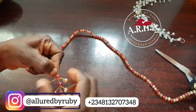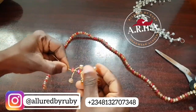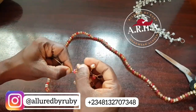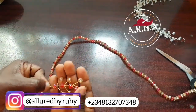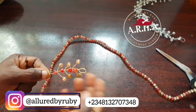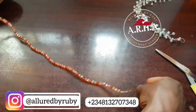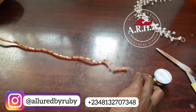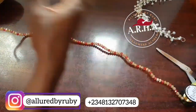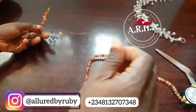You want to ensure that the spacing in the middle is equal, but if it's not exactly equal that's also fine. As you continue to twist, you have to unwind or unwrap your wire so that your beads can go to the bottom and you have enough space on top to twist.